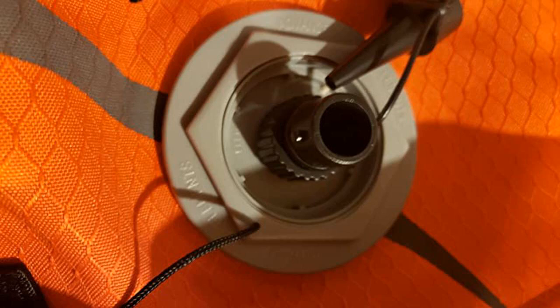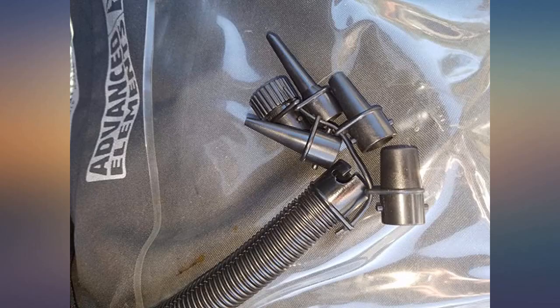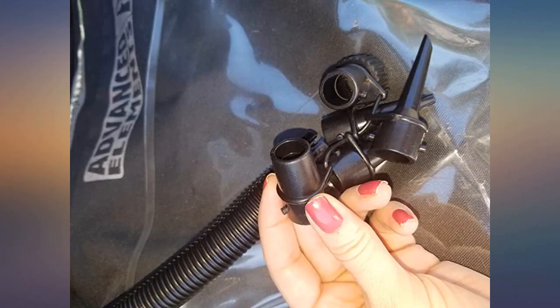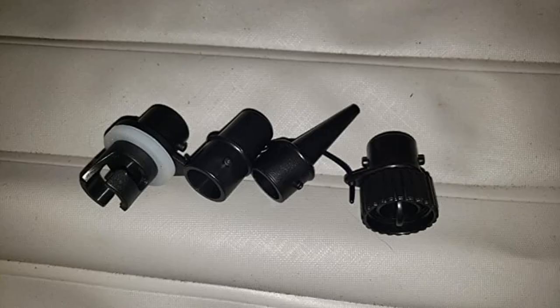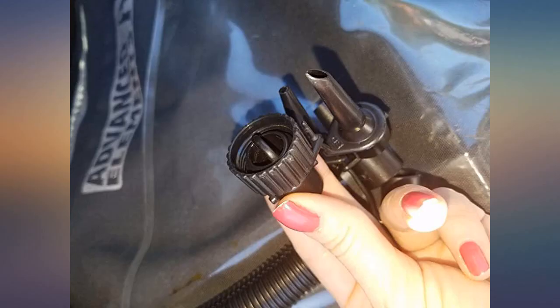Hoping that it would have the adapter, I'm including pictures of the spring valve adapter on the Advanced Elements Advanced Frame 1012 kayak, and the other included adapters for anybody who needs it. I'm also including pictures of the inflate and deflate sides, as well as the pressure gauge. Hopefully this all helps.